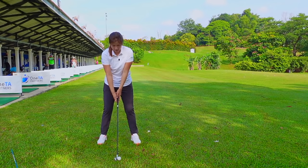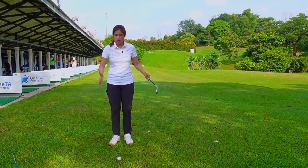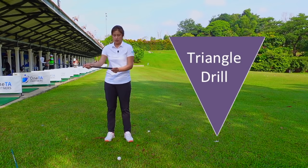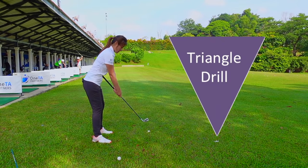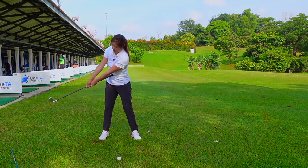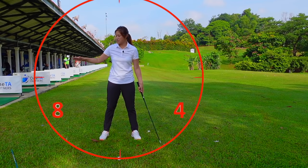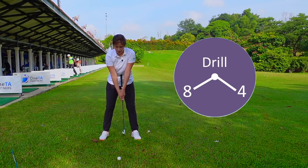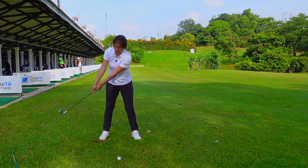From here, where we set up properly — grip, stance, posture — we're going to start with the small swing first. We need to make sure our takeaway, which is what I call the small swing, is correct first. I would like for you to poke the butt of the club into your belly, hold it a little bit lower down the shaft, and bend over to the setup position. You can see this triangle over here. I actually really like to use the clock — this is eight o'clock and this is four o'clock. Set up like this, the butt of the club against your belly, bring it to eight o'clock, finish at four o'clock. You can see that my chest is moving with the club.